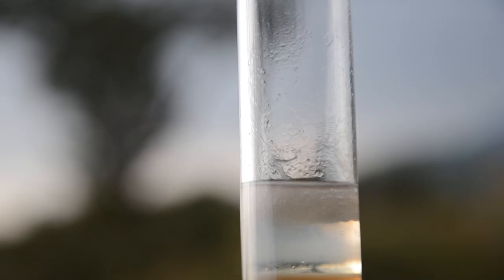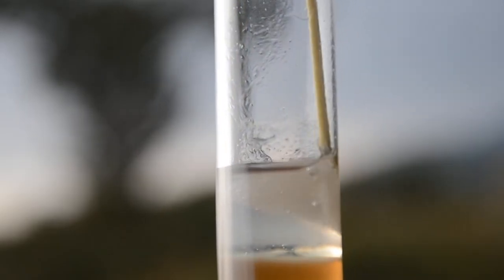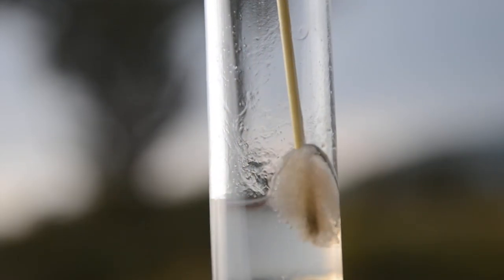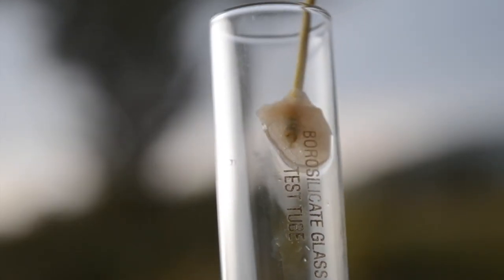Now, just for the fun of it, let's try to fish some of it out. Take a stick and try to swirl it and see if you can get any of the DNA out. Since DNA is such a long molecule, the DNA of one cell gets entangled with the DNA of the other cells, such that it's very easy to pull them out.